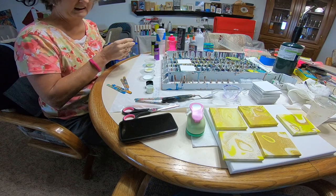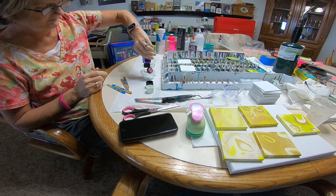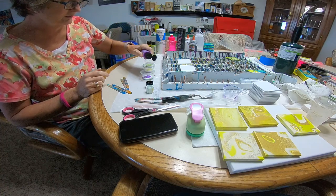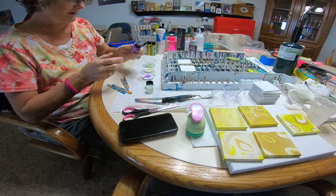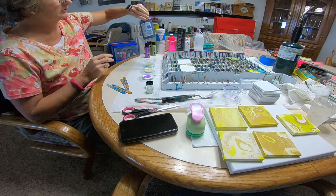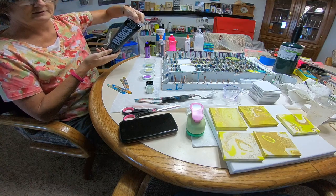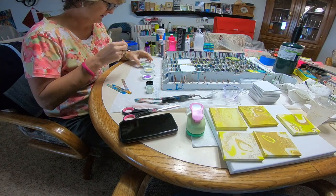These are just little practice canvases — I like to try out new ideas on a small scale first. The color shift paints are really cool; they change colors depending on how the light hits them. I've also got in my glue bottle here — it says white pour paint but it's actually black Liquitex paint.